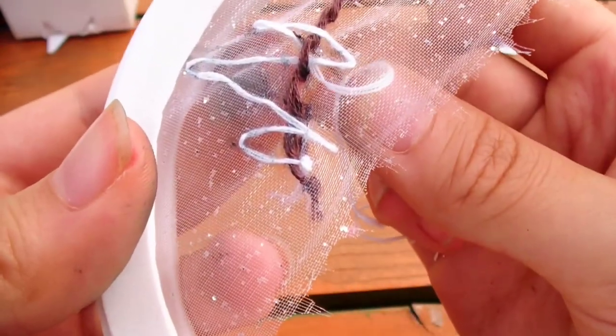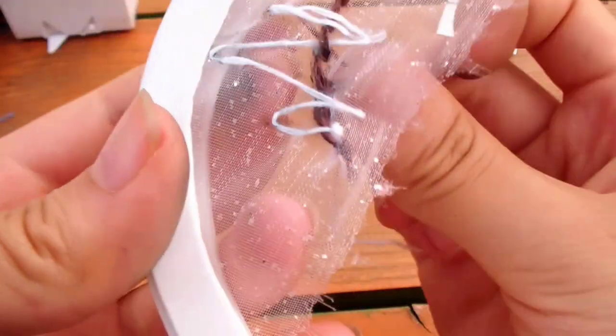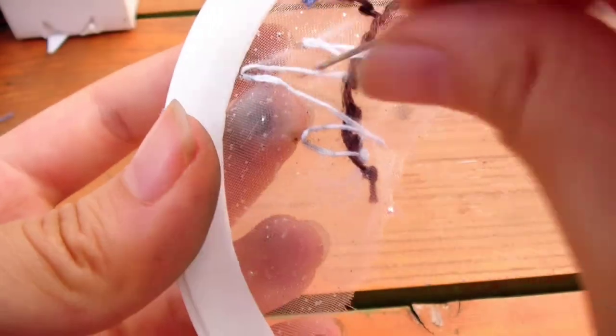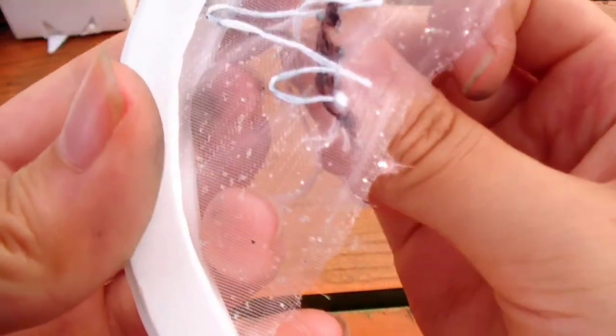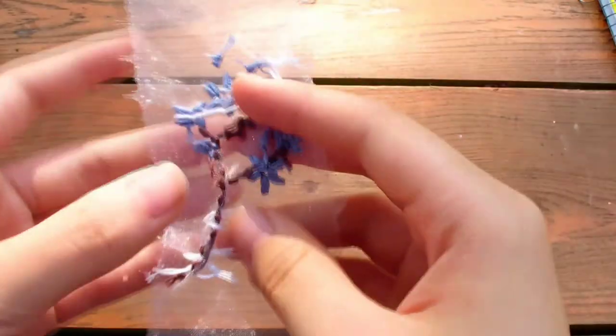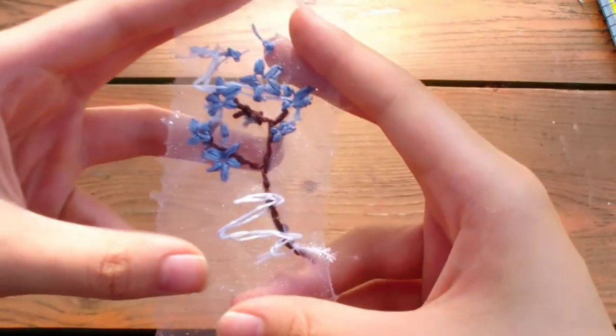After you finish the first squiggly line, go back around with the second line to make a double-line cloud. Make sure to leave a little gap next to the first line so you can see two lines. Continue the weaving pattern going up and down. Lastly, just tie it off. I also added wispy clouds on the very top.